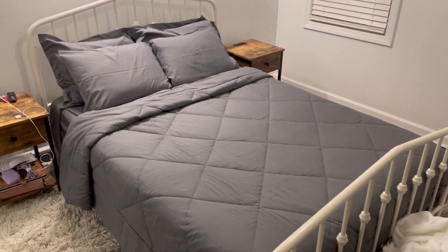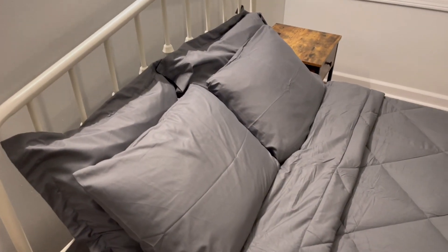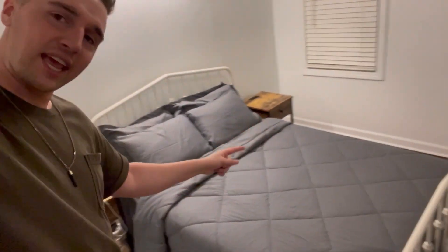And just like that, look at how cozy and beautiful this is — so inviting. We've even got the bottom of the bed covered, so there's no clutter exposed. We've got the box quilted look, so classy. I hope this video showed you exactly what to expect with this eight-piece comforter set. I absolutely love mine, and I will catch you on the next one.